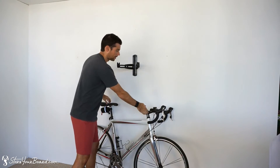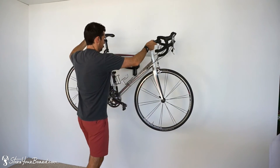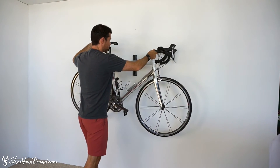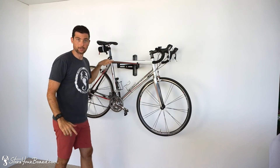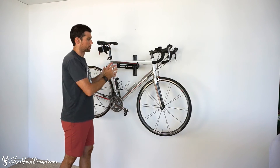So with this one, I have a regular men's road bike here. I just put it up there in the cradles. Works great. I have them level because our top tube is pretty much just straight up level, but you can adjust them.